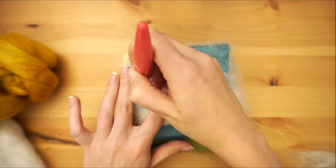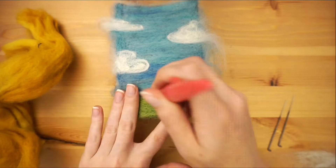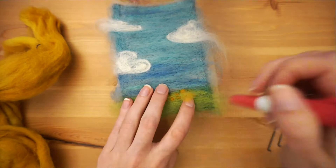So far I've been using a multi-needle tool to speed up my felting, but for the next part you'll need to switch to one needle. I'm making a field of canola, a common sight here in the prairies, but you can use all kinds of colours to make a field of wildflowers if you like.